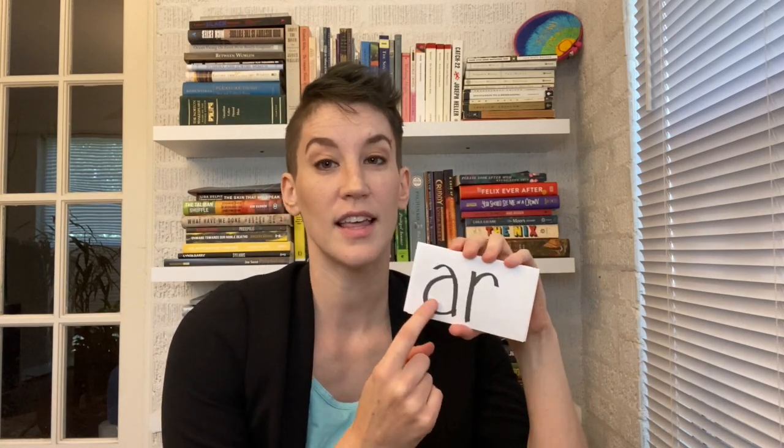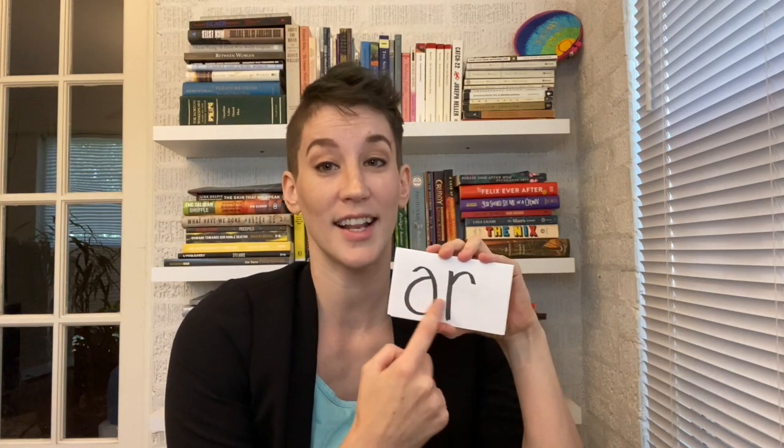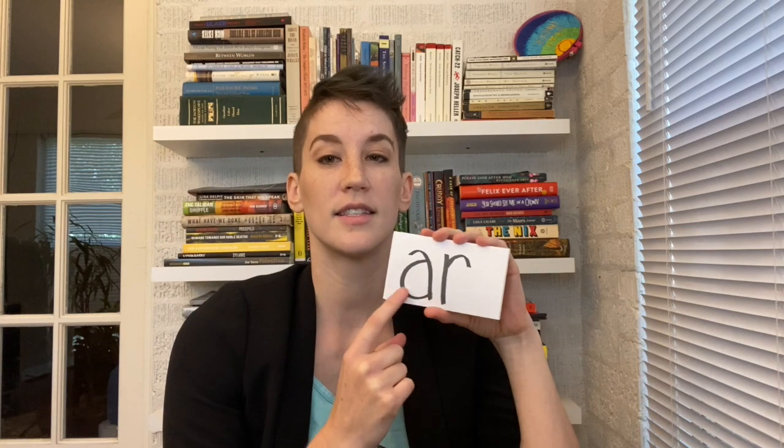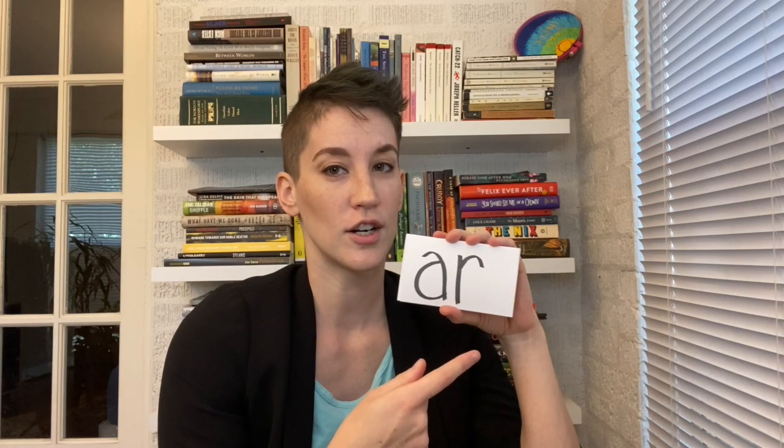At this point in the curriculum, students start learning vowel combinations and they're no longer being connected. Kids are learning to look at two separate letters as a unit. This is 'ar' — whenever 'a' is followed by 'r,' it changes it and it's 'ar.' You teach it obviously like a pirate: 'ar!' Nice and short.